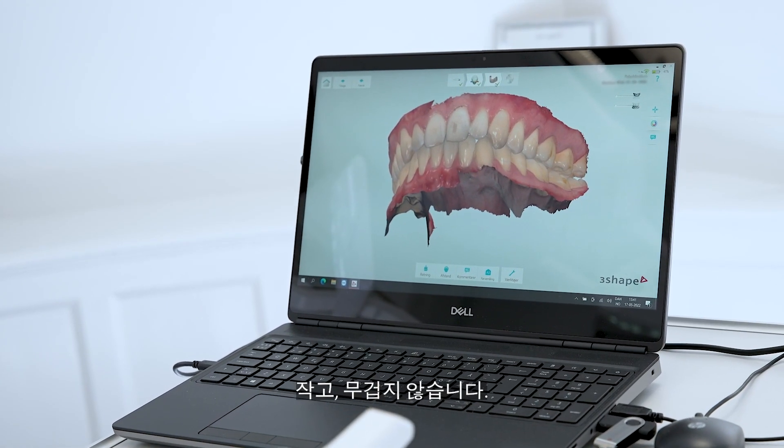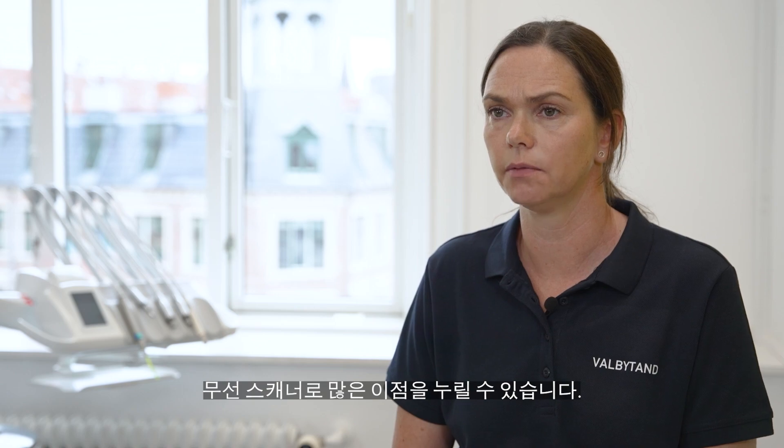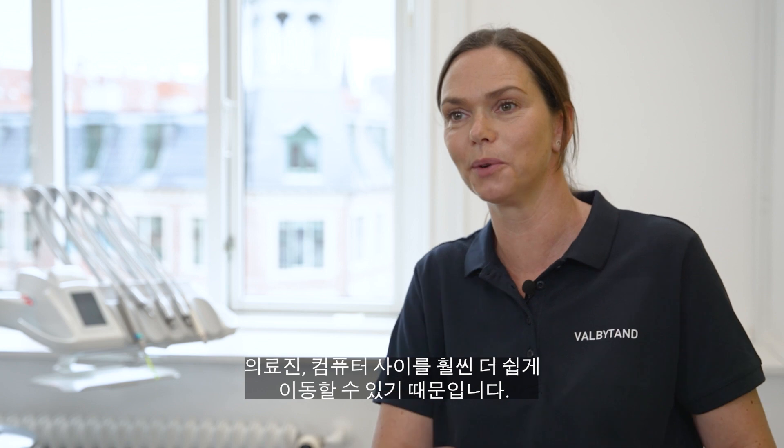It's light, it's not heavy. You can hold it like you're holding your normal dental instrument. A lot of advantages with having a wireless scanner, because it's so much easier to move around — around the patient, around yourself, around the computer.